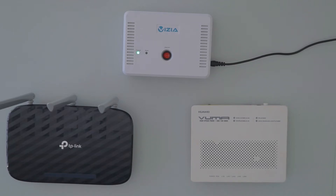Hi there, welcome to the setup guide for the Vizia R616 WiFi UPS. Within the box you'll have all the cables and adapters required to connect your WiFi router and ONT fiber box.